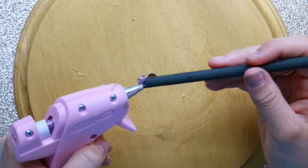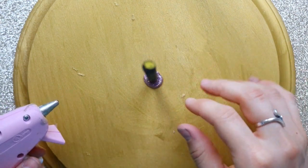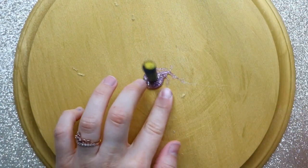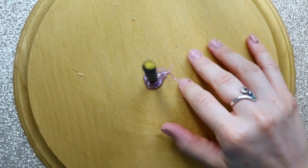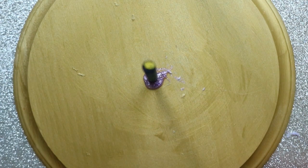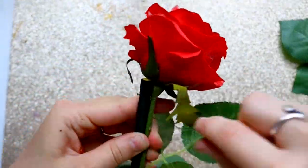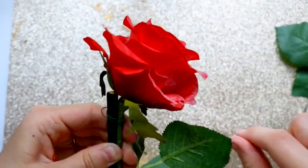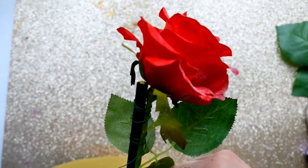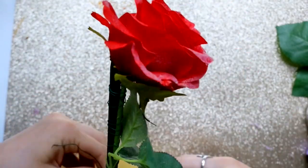Next I took my hot glue and put it on my dowel rod — I'd suggest using clear or golden hot glue. I couldn't get the purple hot glue out of my gun so I went with it, but I covered it with green floral tape anyway. I glued the dowel rod on top and on the bottom into the base. Then I took my green floral wire and wrapped my rose around the dowel rod as tightly as possible, securing the rose to the rod.